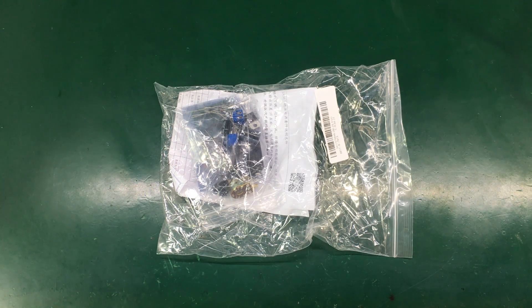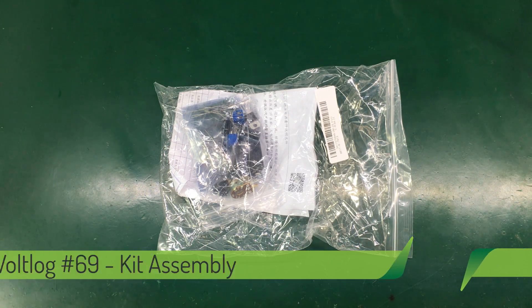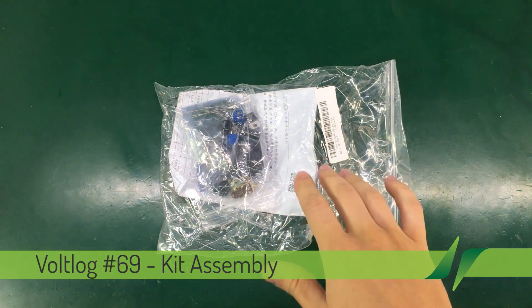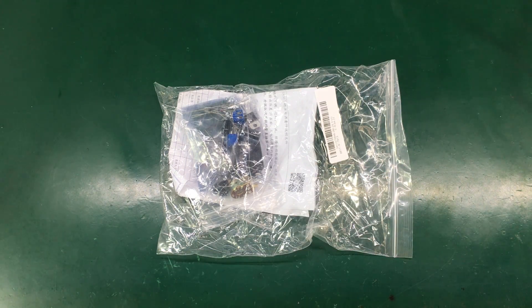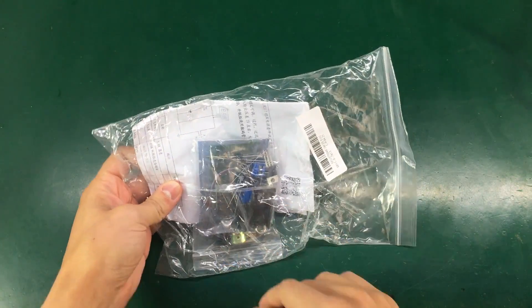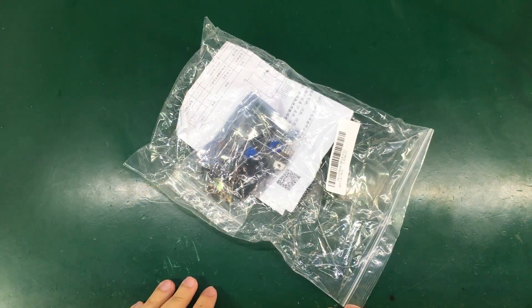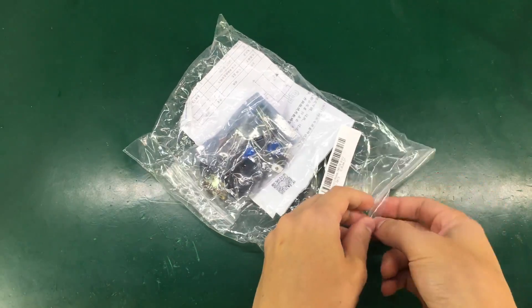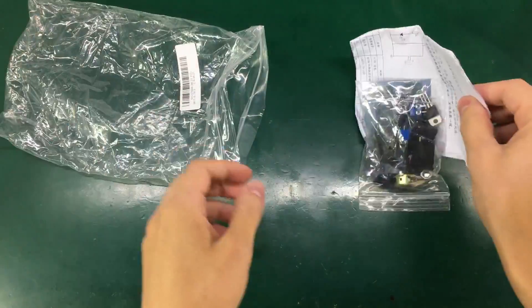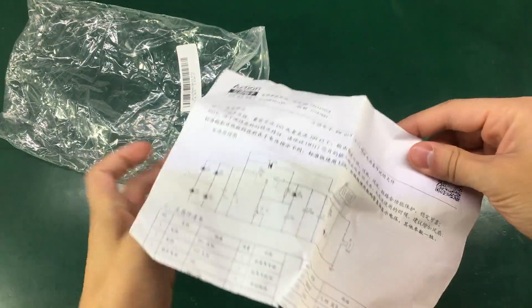Welcome to a new vlog. Today it's kit assembly time. From time to time I like to assemble these kits I get very cheap from China. Today we're going to be assembling what I think is an LM317 adjustable power supply kit. What's different about this kit is it comes with a voltmeter as well.